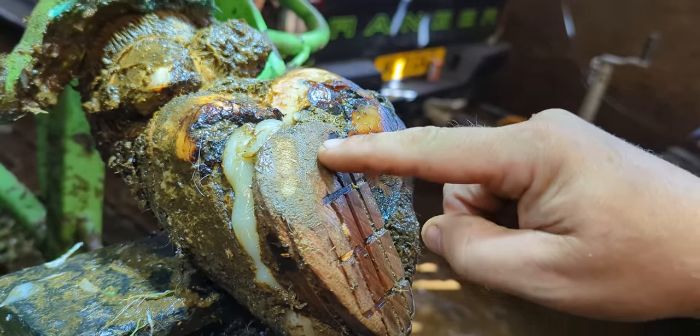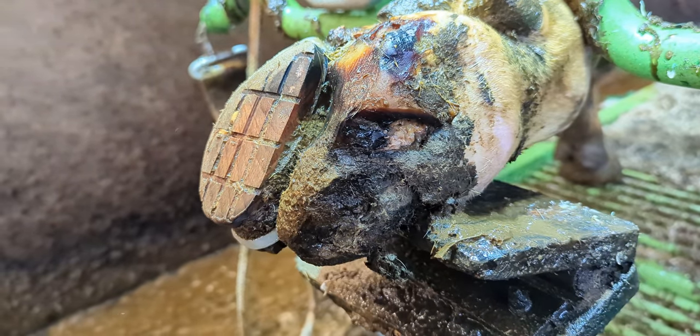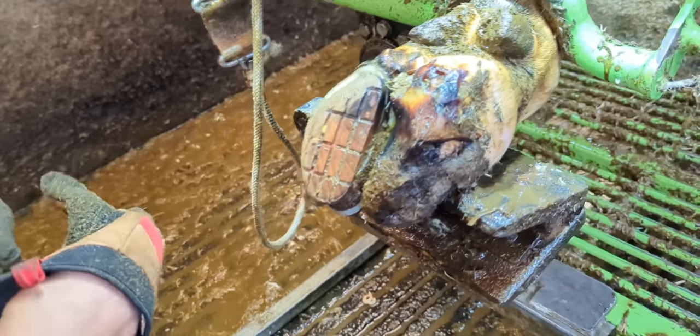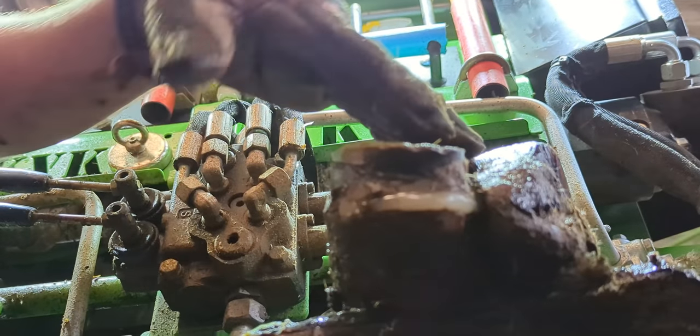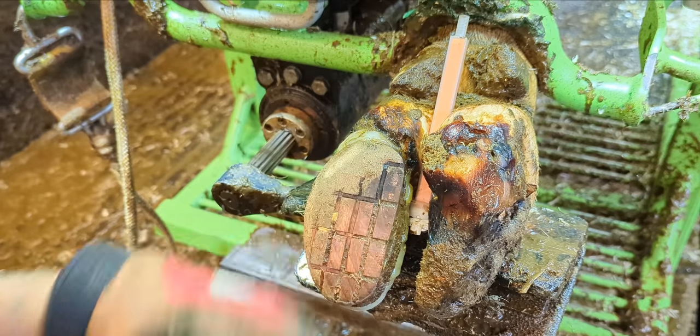The wooden block stuck to this cow's hoof is doing just as much harm as it is good. This is the Hoof GP. The wooden block is stuck to the cow's foot at the wrong angle — it's tipping in and too far towards the toe, so it needs to go.